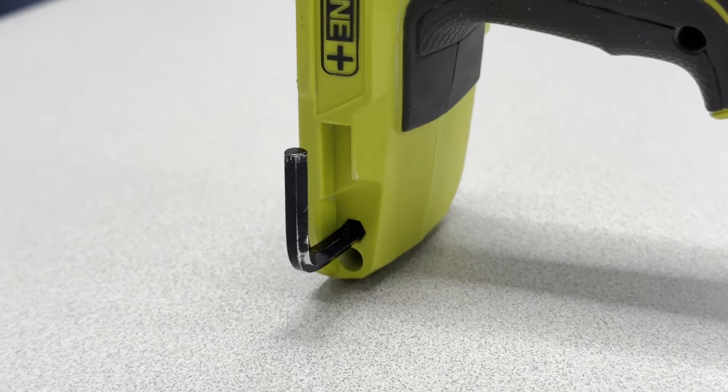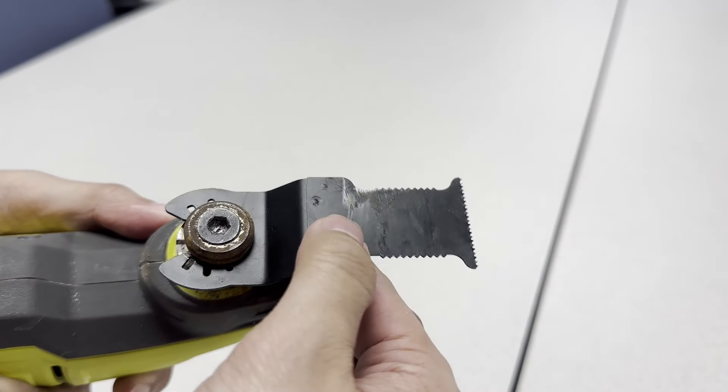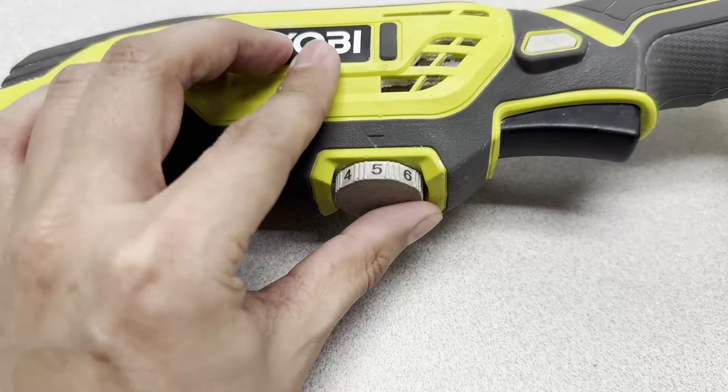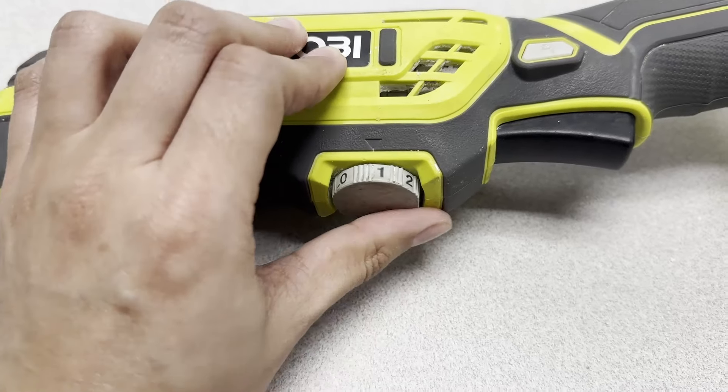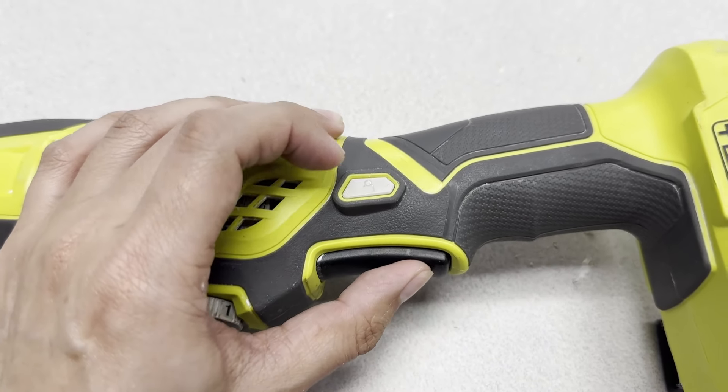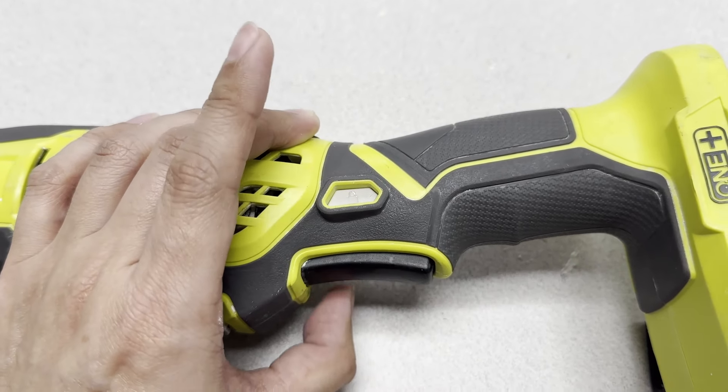You have a hexagon key underneath — put your hexagon key here, twist it, and loosen it enough to take the blade out. There is also a speed dial here. If you set it to zero and press the button, there is an LED in the front to help you see the area. You can then turn it to a speed between 1 and 6 and it will start vibrating at the speed you set. There is also a lock button — whenever you don't want to keep pressing the trigger, you can press the button, then press this lock button, and your trigger is locked so you can easily reach further.